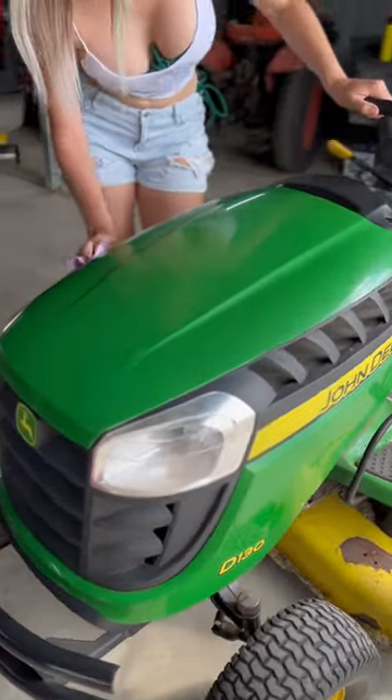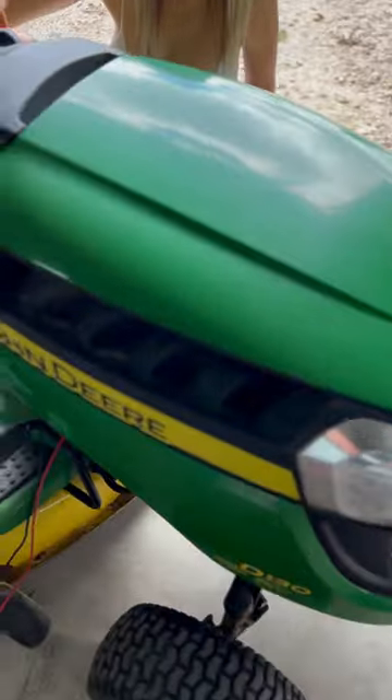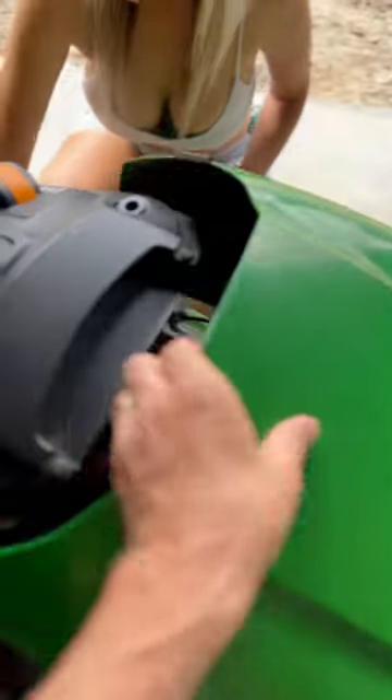Doing the headlights is always fun. I've picked the John Deere because she hasn't had the upgrade yet, and you know how I love my bolt-ons.